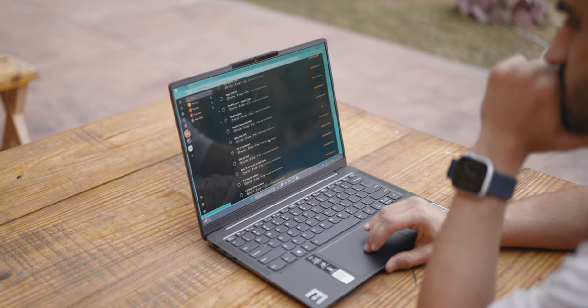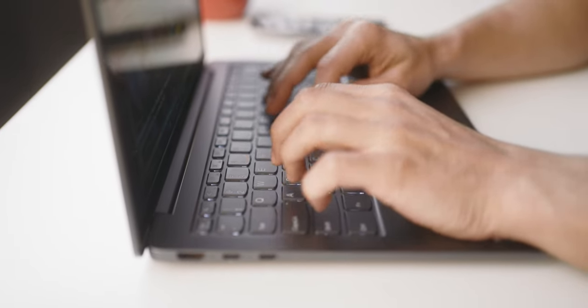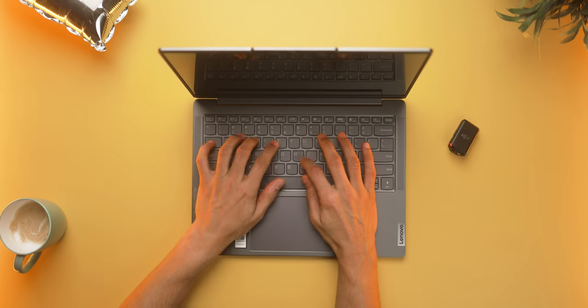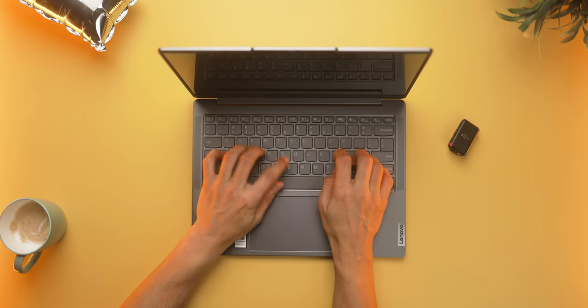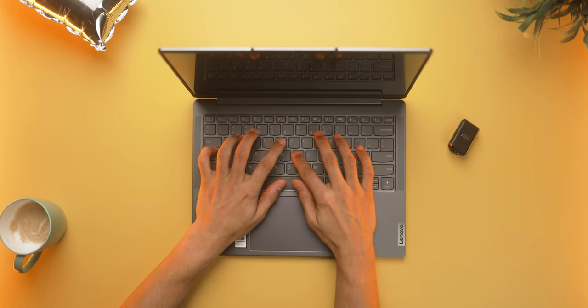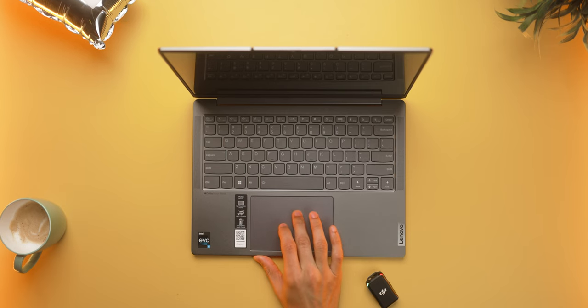Before I talk about battery, let me quickly touch upon the keyboard, the typing experience, and the trackpad feel. The keyboard is quite standard — it's got a wide backlight, decent travel distance in the keys, nicely sized keys, and they're neither too noisy nor too quiet. If you're not too particular about your typing experience, this is as normal a keyboard as you'd expect. The trackpad is quite large and smooth, works just as expected, and I like that it doesn't take too much effort to quickly register a click.